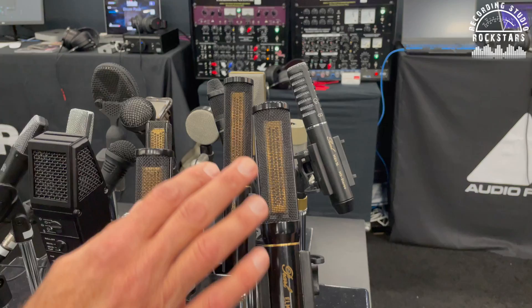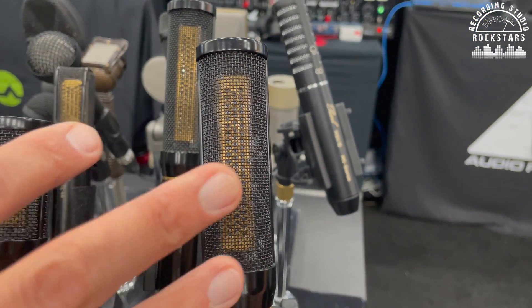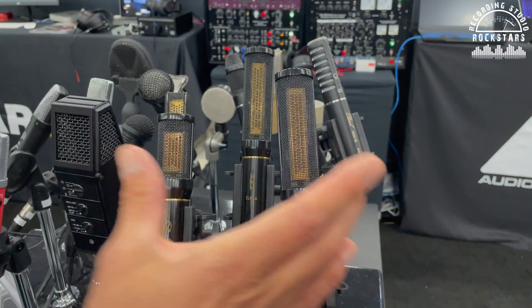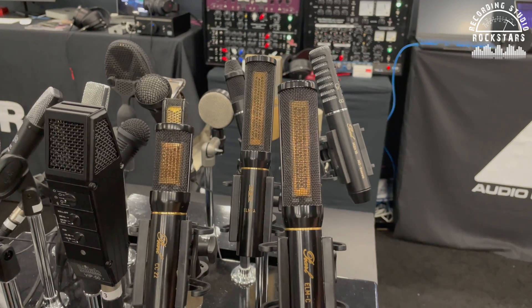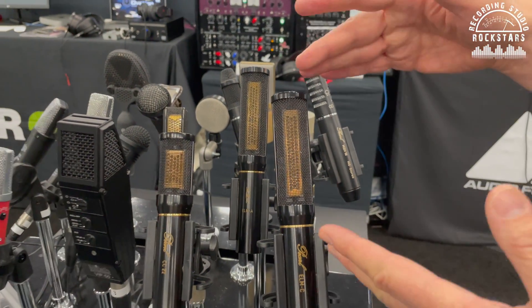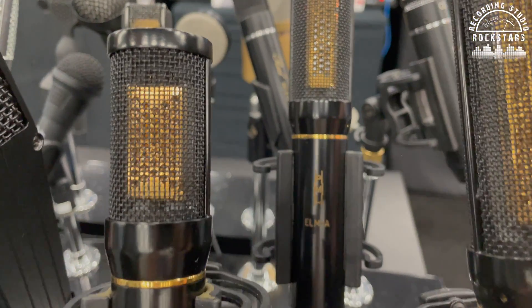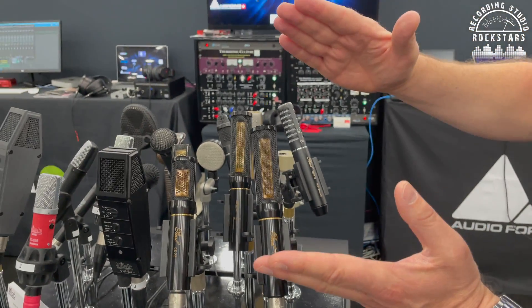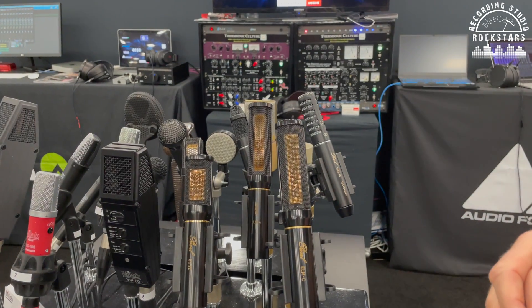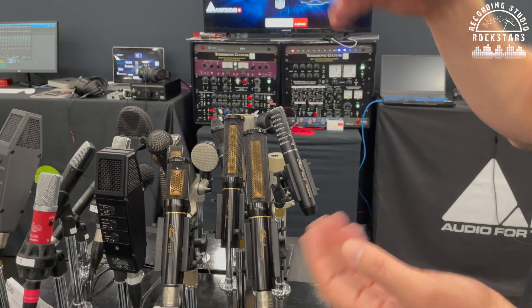So this has a more special pickup pattern — it picks up audio differently than a round capsule would. It does, and that's the whole point of this design. There's a slight asymmetry in the regular rectangular capsule as well, but in this one it's an extreme version — very narrow vertically. We've sold so many of these to opera houses and symphony orchestras because they can handle bad or poor room acoustics.